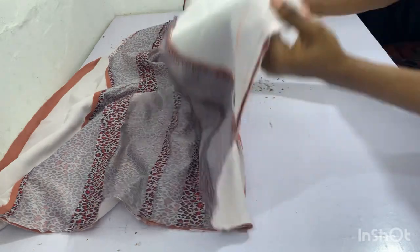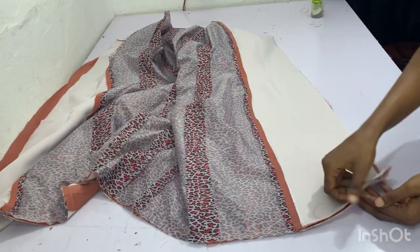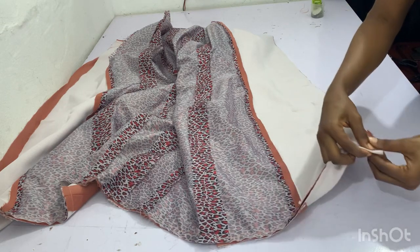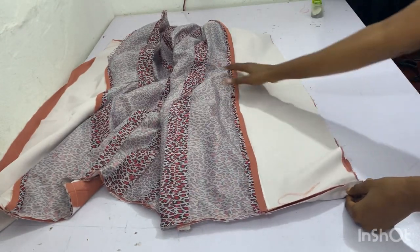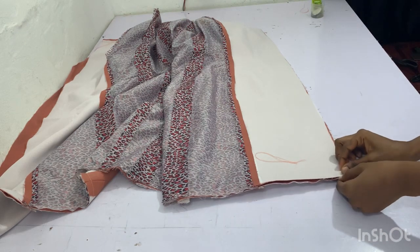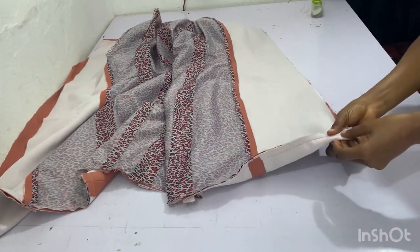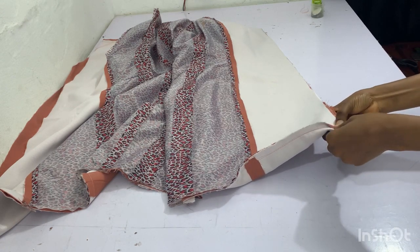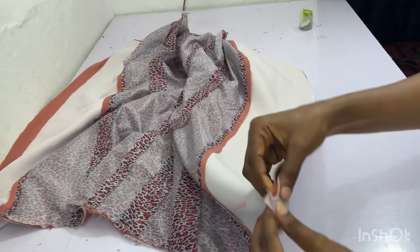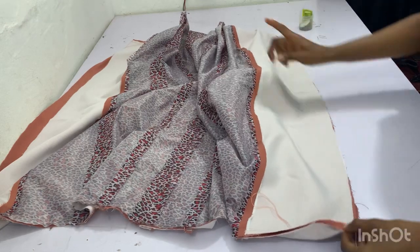Another important thing: before you pin up the side, remember that we reduced the lining by half inch. So this is what you are going to do — before you pin the sides, you are going to drag the main bodies up by half inch. Can you see how I drag the main bodies up by half inch? The main bodies is facing downwards; the lining is facing upwards. I'm going to drag the main bodies up by that half inch that we reduced the lining. I've dragged it up by half inch and I'm going to pin it down — this is an important technique you shouldn't miss.